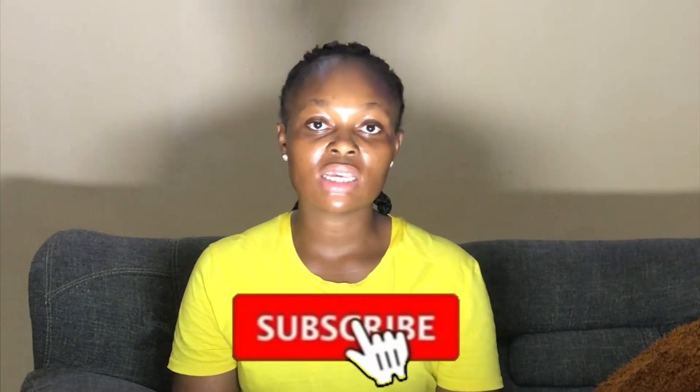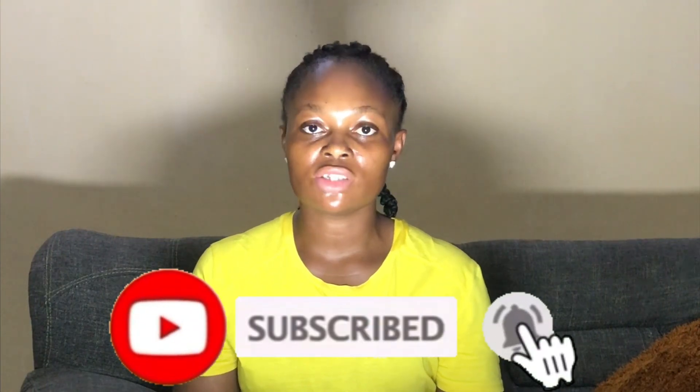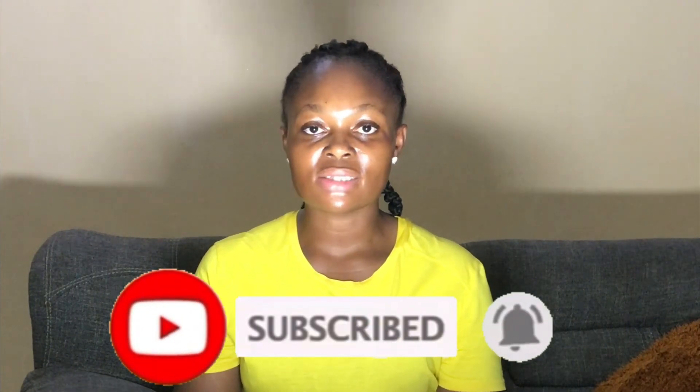Hi guys, welcome back to my channel. If you're stopping by for the first time, I'm Cynthia. If you're a returning subscriber, thank you so much for always stopping by to watch my videos. Please click the subscribe button below to get subscribed for more skincare tips, and don't forget to like this video if you end up enjoying it. In today's video, I'm going to be sharing my honest review on St. Ives body lotion.